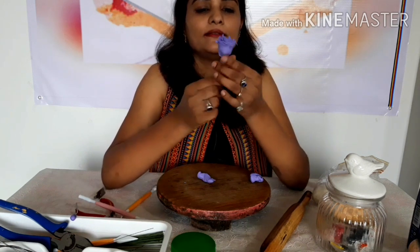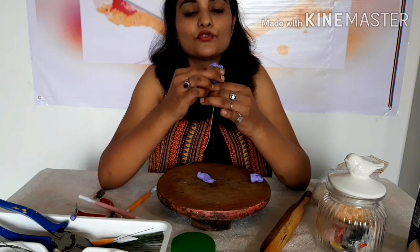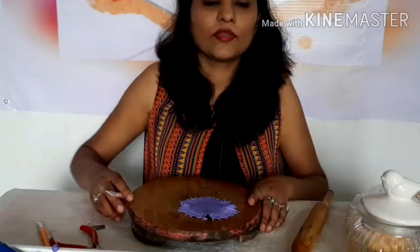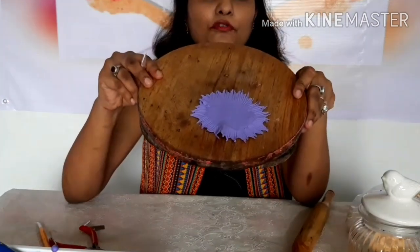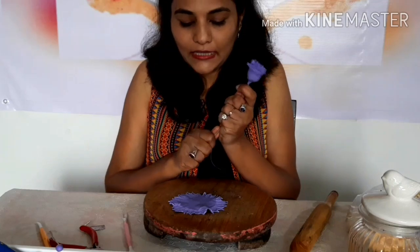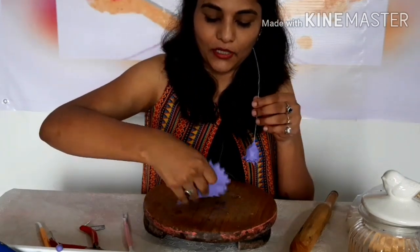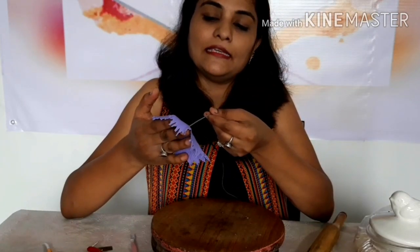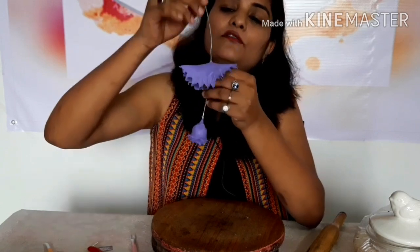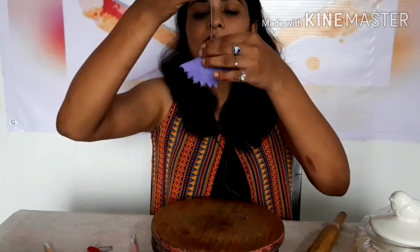Now I'll make the third petal ready and then we'll see how to put it on. The technique for the third layer is a bit different from the earlier two. You are going to insert this from the center of the petal and make sure that it is covering the flower completely.